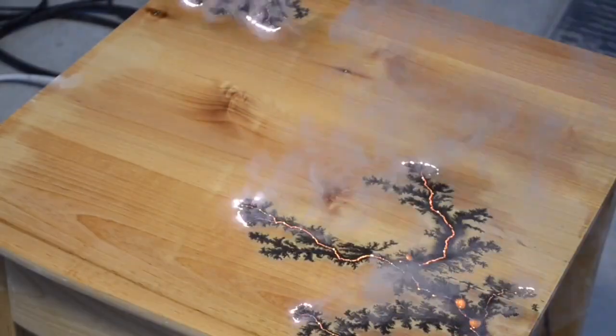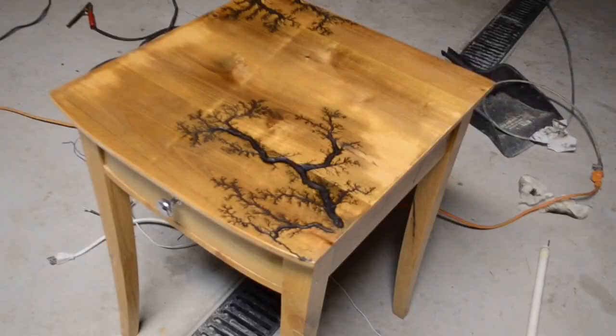You're watching Keystone Science. In today's episode, we're going to be making a cool wood desk using Lichtenberg figures and high voltage.